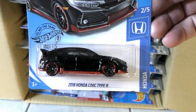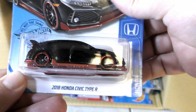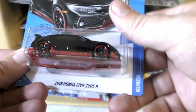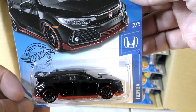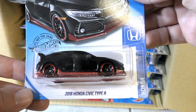A new color on the 2018 Honda Civic Type R — this time black, with some red. It's got a lot of dust on it, but you can see the red base, red trim around the bottom, and red trim on the wheels as well.